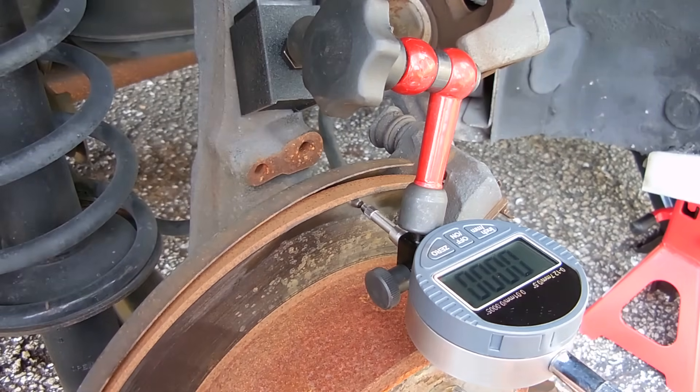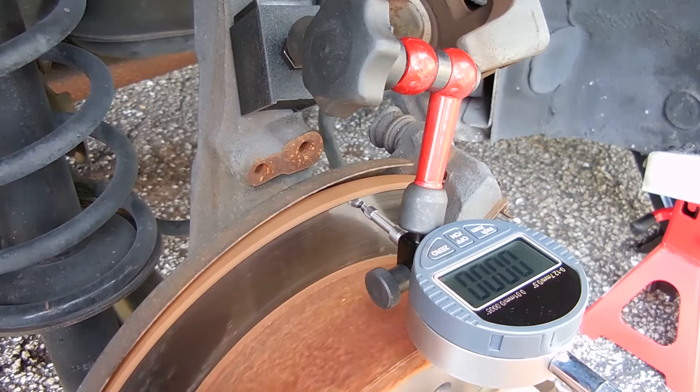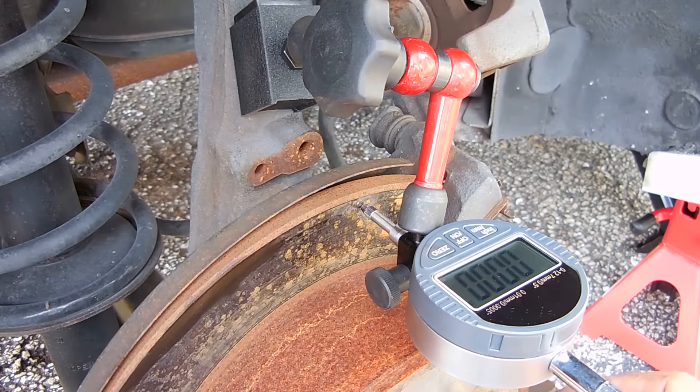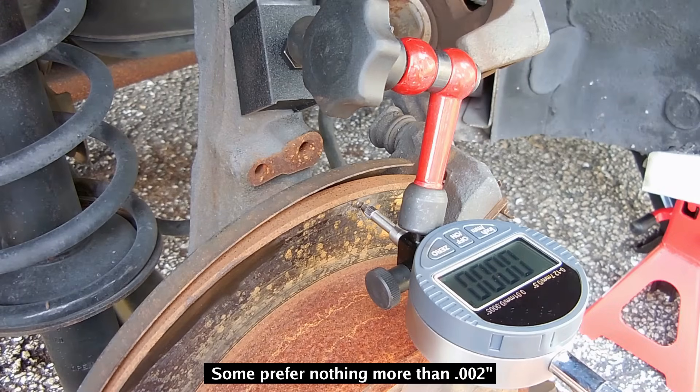Once you do that, you're going to very slowly rotate the rotor and look at the reading. The service limit for the rotor is going to be around 0.0025 inch, or 2.5 thousandths of an inch.